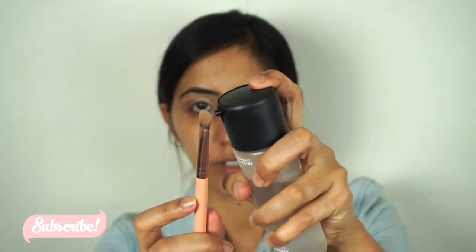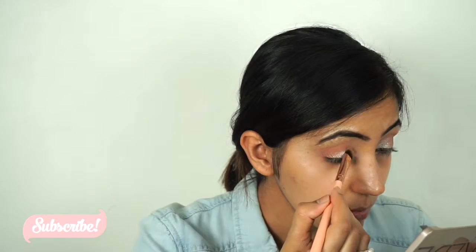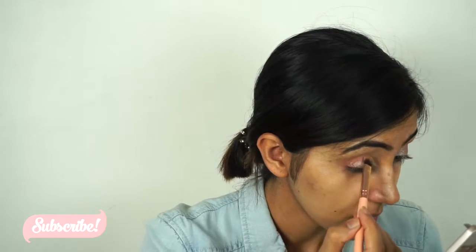To intensify the color a little bit more, I'm just gonna go with the MAC Fix Plus and spray it on my brush, then pack the color on my eyelids.